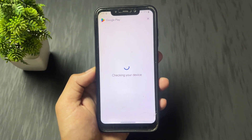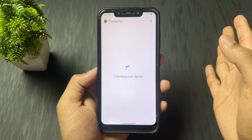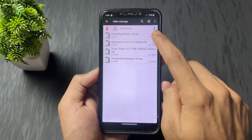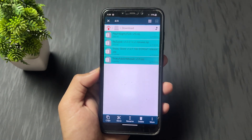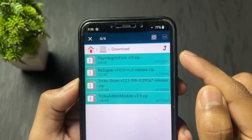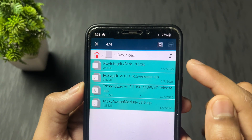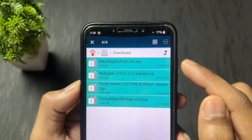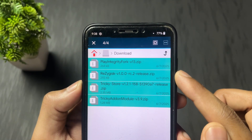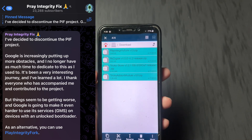As we can see, my device is not certified because our basic integrity and strong device integrity is not fixed. So how to fix it? Here is the important module we are going to flash — Play Integrity Fix Fork. I am using Play Integrity Fork module because the official Play Integrity Fix module developer discontinued the project.